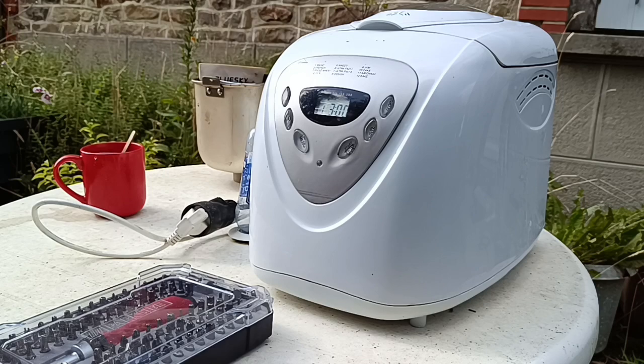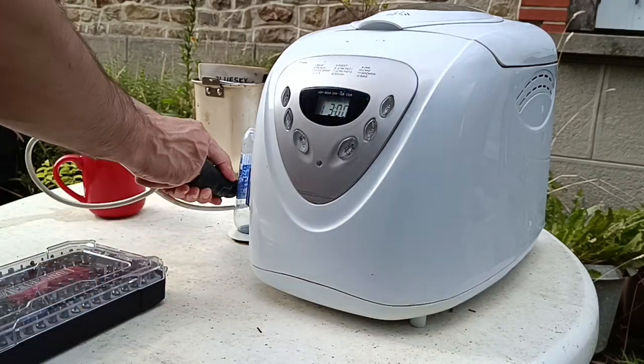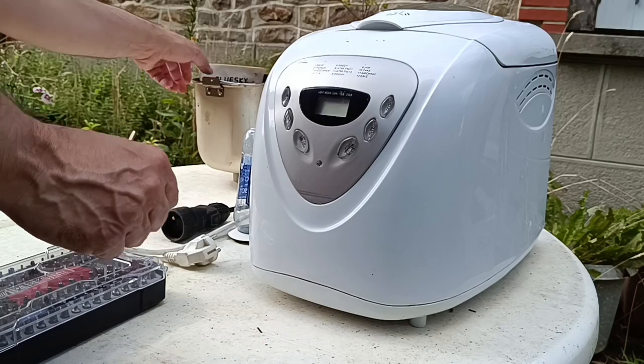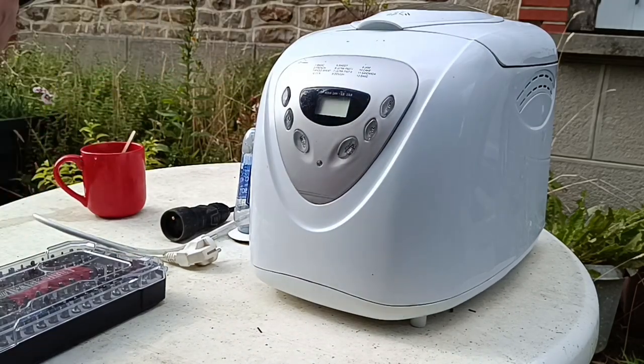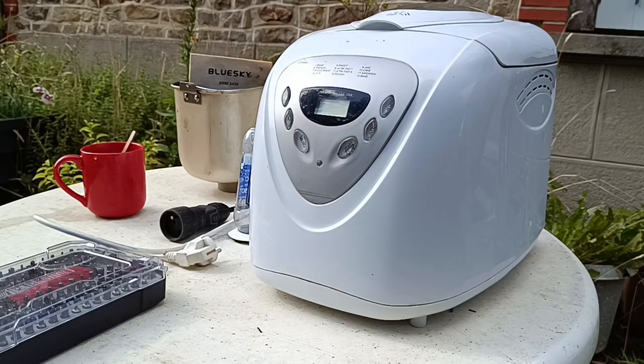Sounds like it's carrying on spinning afterwards, so yeah, I'm probably going to go with a broken drive belt — because it actually takes quite a bit of oomph to turn this thing to make bread. So let's whip it over and have a look inside.